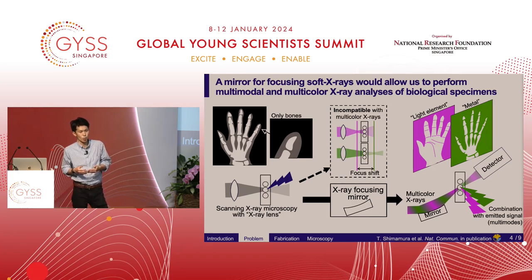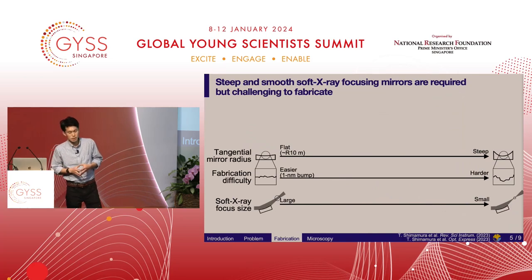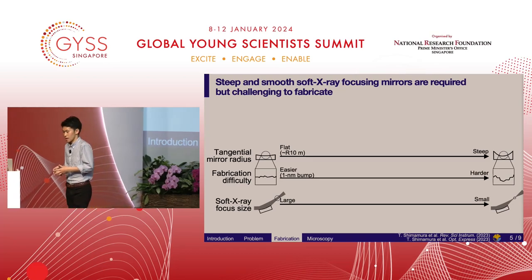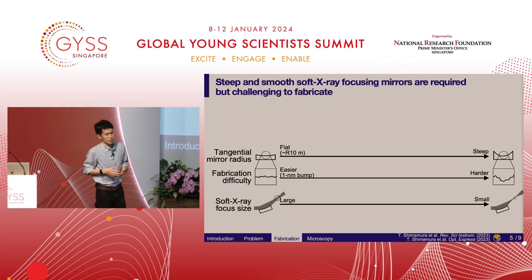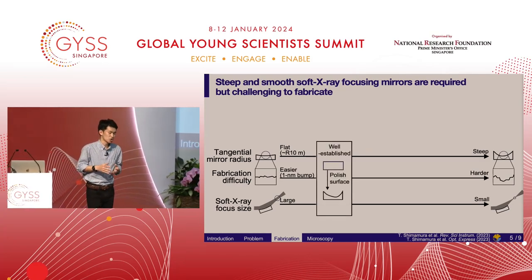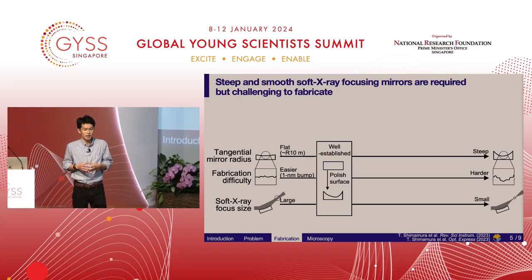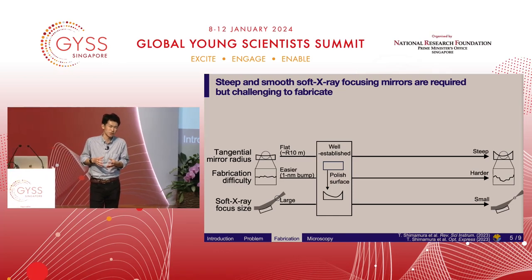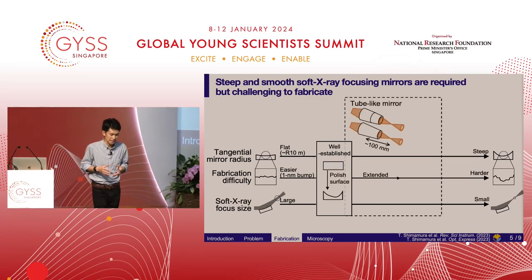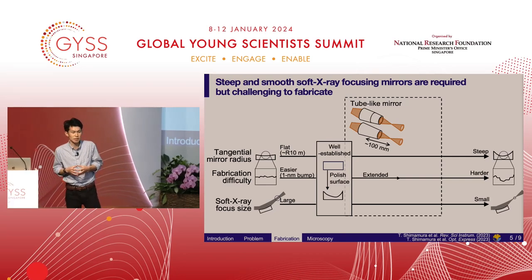Especially for soft x-rays, which are suitable for light element detection, the fabrication challenges stem from a trade-off between fabrication quality and focus size. Conventional x-ray mirrors are rather flat, with a radius of curvature of 10 meters. By polishing the surface of the substrate, the target shape can be precisely fabricated. But small focus sizes require x-ray mirrors to have a steep, highly curved shape, which is challenging to fabricate. Previous research has extended polishing technology to produce tube-like mirrors; however, their poor fabrication quality ends up limiting the achievable focus size.